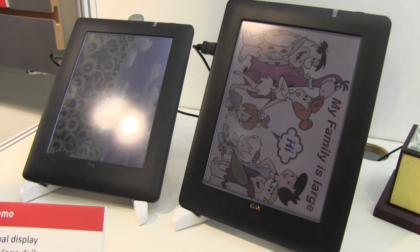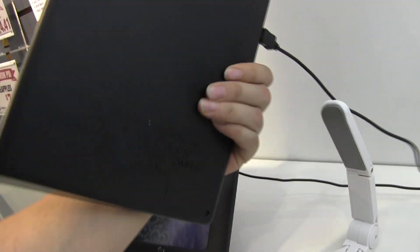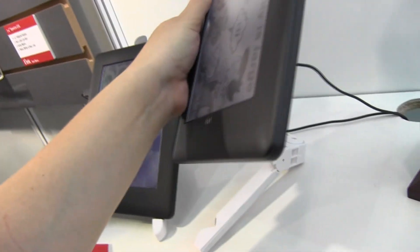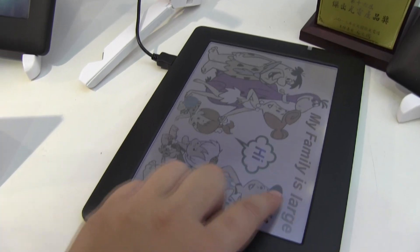It's running an 800 megahertz Freescale CPU and comes with four gigabytes of RAM. If we take a look around this demo unit, it doesn't have any of the similar things that come with the final unit, like an SD card slot and a headphone jack. You can see that it is touch.